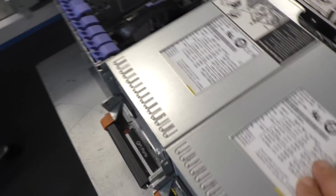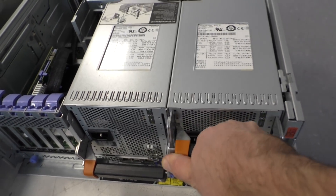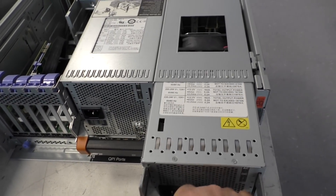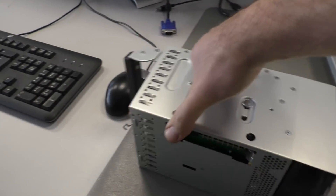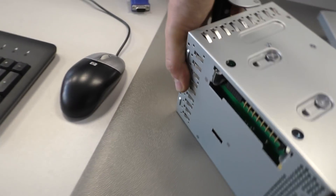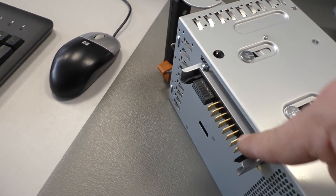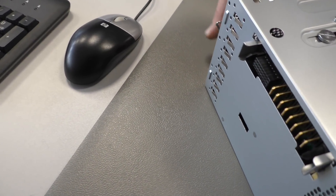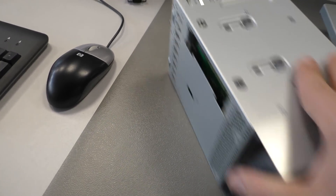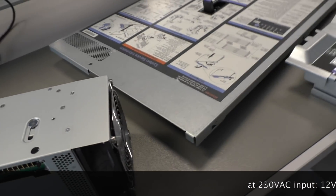Then we have two power supplies with an interesting mechanism. I have to lift this lever here, then you slide it out. This lifting mechanism is in fact moving the connector out of the way, and then you slide it out of the box. Interesting mechanism — a little bit more expensive than necessary, but why not, I like it.